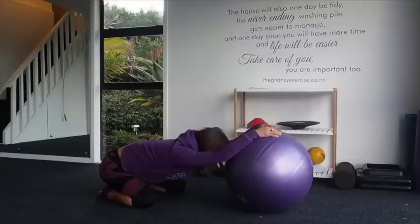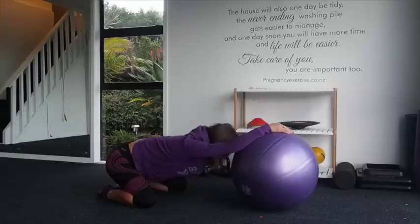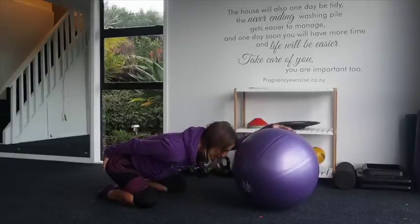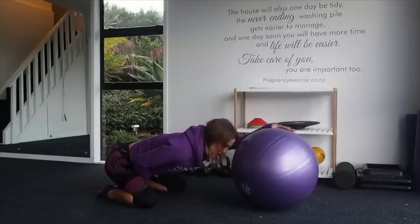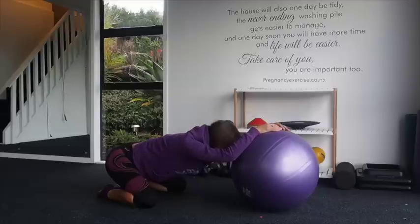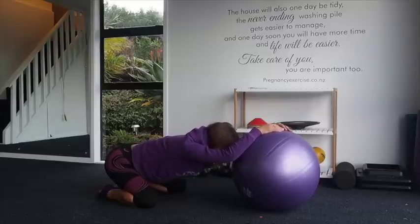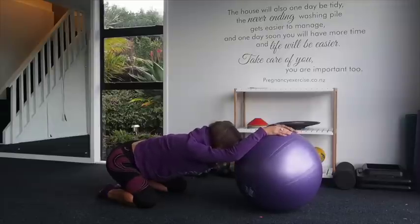We can just have a rest on the ball, nice deep breaths in and out. If you feel that contraction, really think about deep down into your pubic bone — not pushing, but just gentle pressing down. Think about baby going down and nice deep breaths in. Feeling that contraction, exhale. Nice deep breath in and exhale.